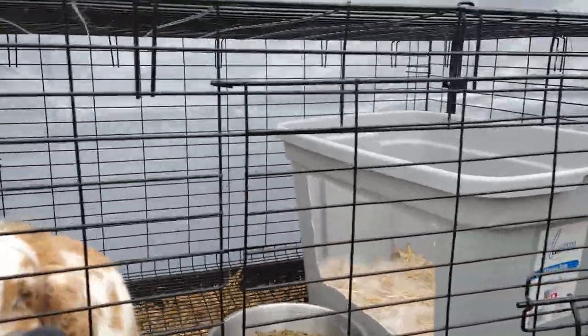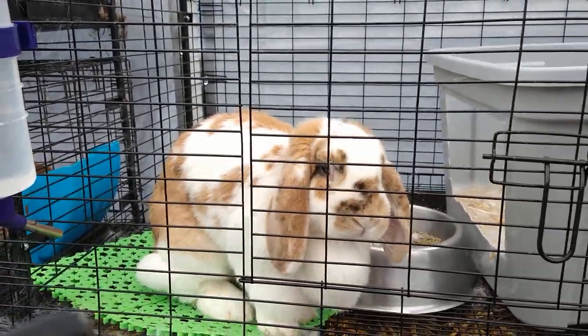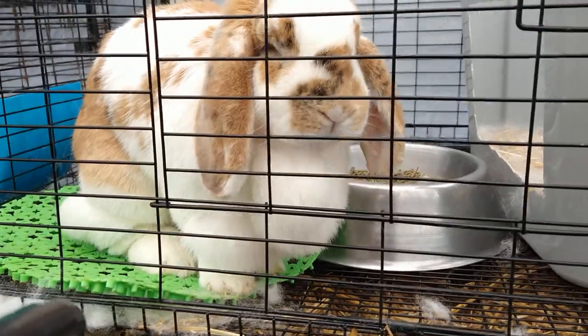We're gonna move on. Here we have the French Lop. They're bigger than the Mini Lops, of course. That's the French Lop.